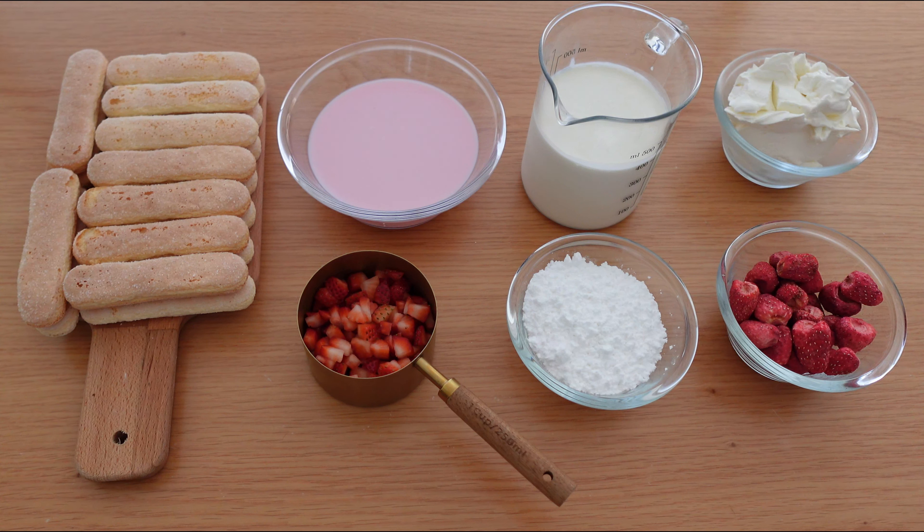For this recipe we need ladyfingers, strawberry milk, heavy whipping cream, mascarpone cheese, fresh strawberries, icing sugar and freeze dried strawberries.